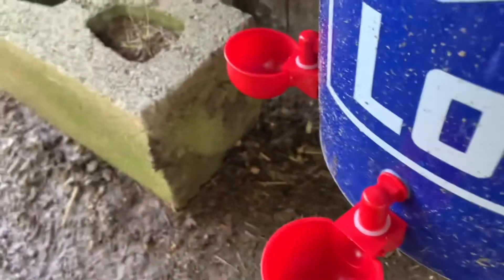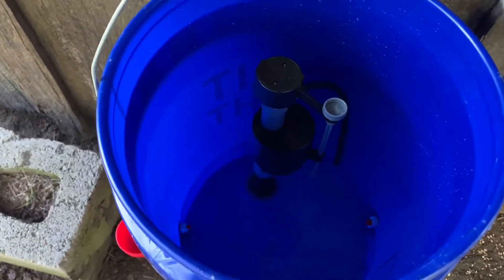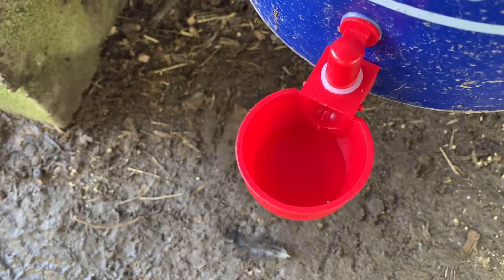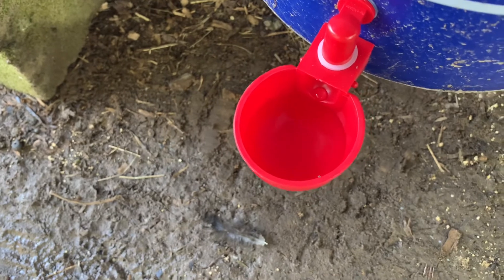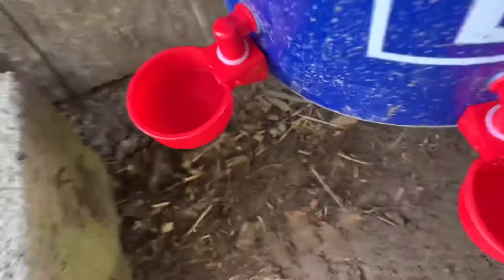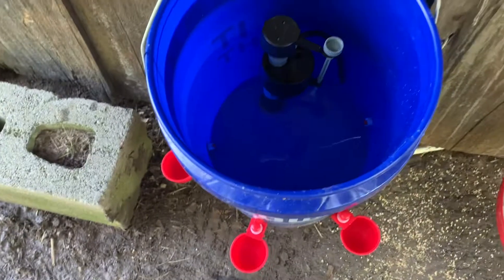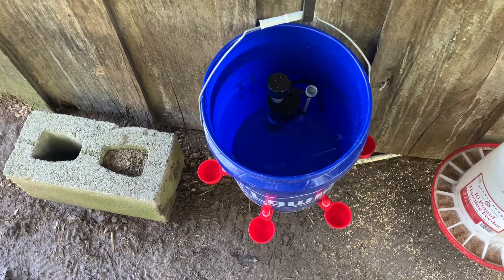I'm going to turn my valve on. Water's coming in. Let's see when it fills up. And it pretty much stopped right there — I'm liking this design already. There we are; the design stopped automatically. We can put the lid on. For now I'll still use a regular water just as a backup, just as a precaution. They do have a creek that runs back here if they had to get water. We're going to see how this works.